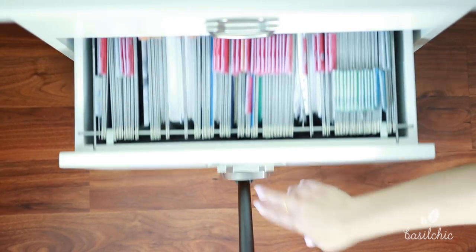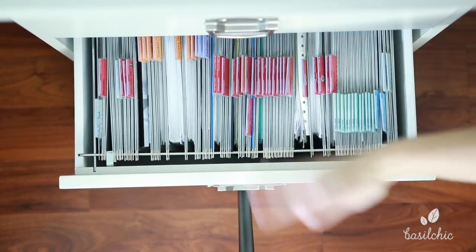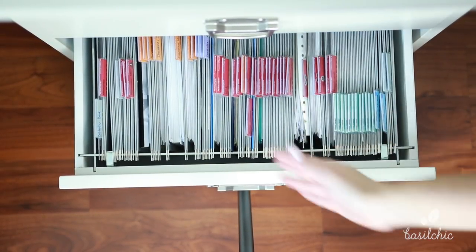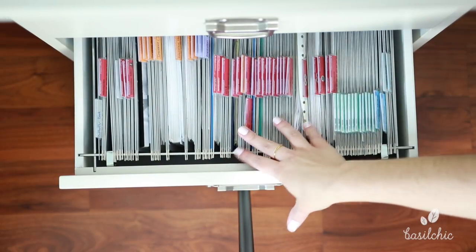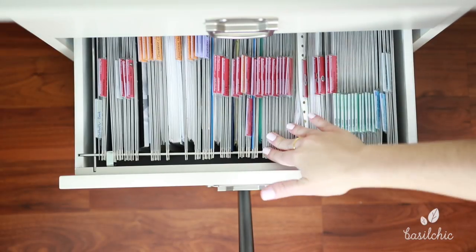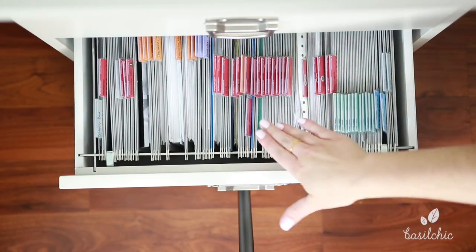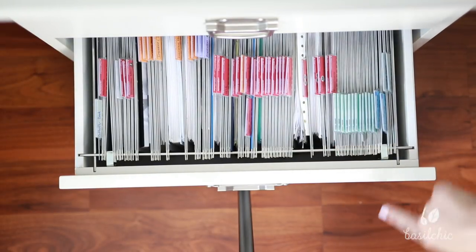In this last drawer I have my files. I'm not going to open it all the way because you get the general idea. I will be doing a separate video on how I organize my files and going into detail, so if you want a detailed video on how to organize your files, come back because there will be a video on that.